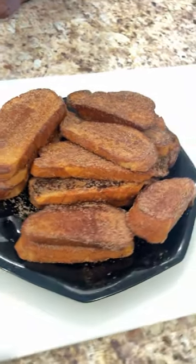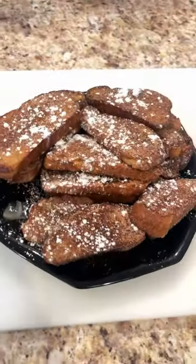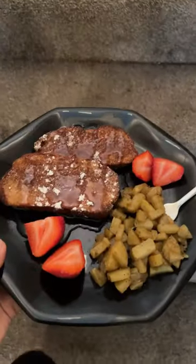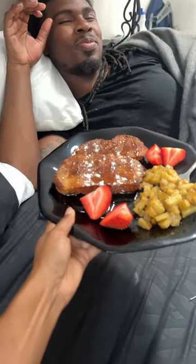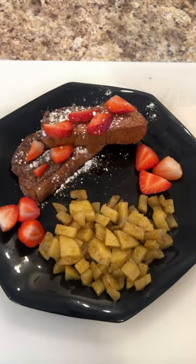Just go ahead and mix in the batter together. And here we have our delicious looking french toast — added some powdered sugar. Now I'm gonna go ahead and serve my husband who was not feeling the best. He had a toothache, but still wanted to eat before his appointment.